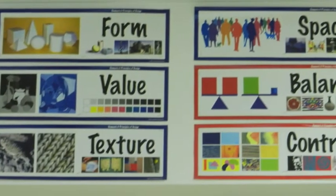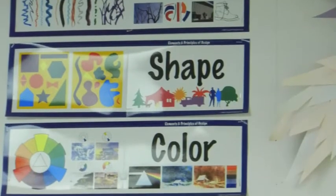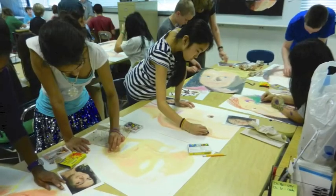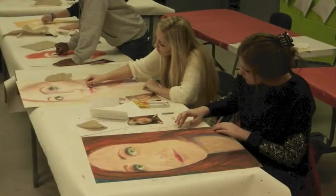We discuss value, shape, hue, tint, and tone, and also review the color wheel and how it's used to blend neutral and neutralized colors. This warm-up exercise gives them the opportunity to practice the techniques they will use in creating their own larger-than-life portraits.